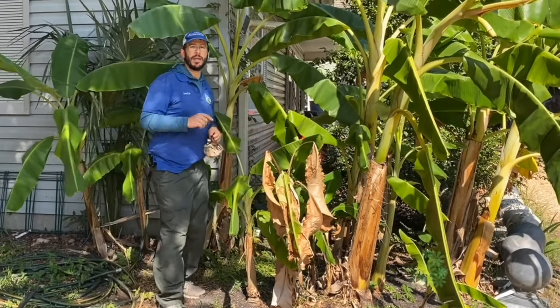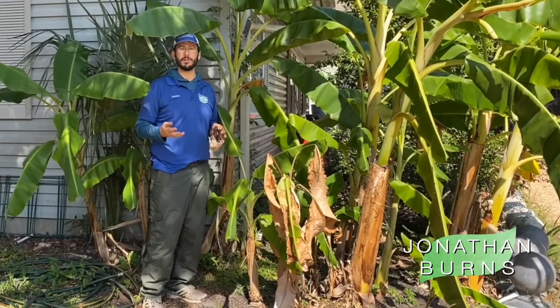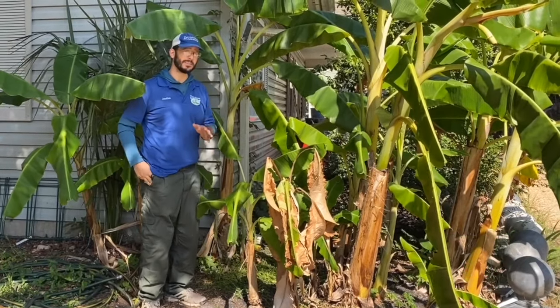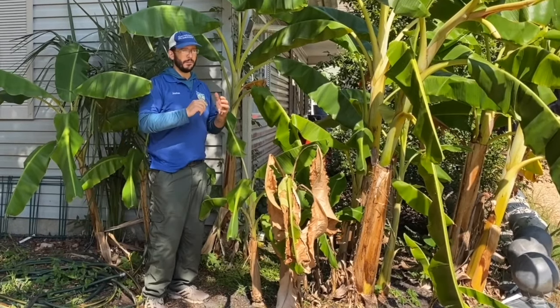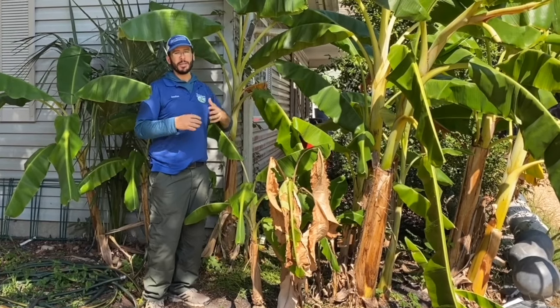I want to show everybody how to handle your bananas in the winter time. I get a lot of questions about what to do once a freeze comes. I don't think it makes a lot of sense to try to protect them by bundling them. I've seen people wrap cloths all the way around the trunk, but plants aren't like people.